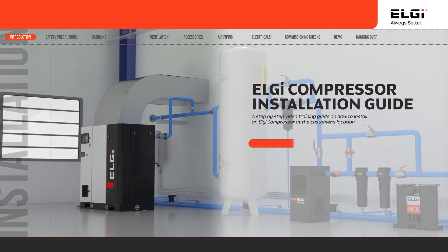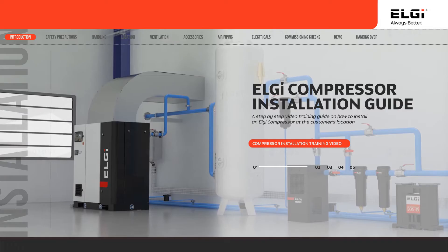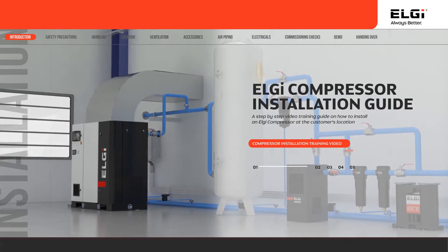Welcome to this training session on the installation procedure of LG compressors. At the end of this training session, you will understand the process of installation of LG compressors at your customer's site.